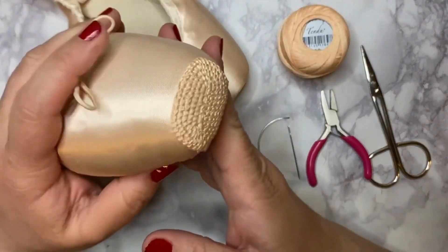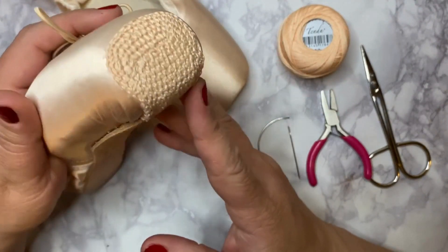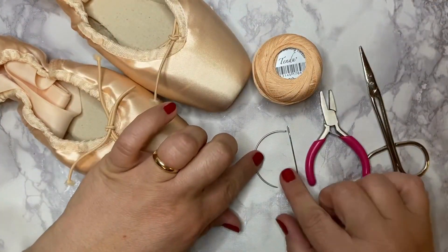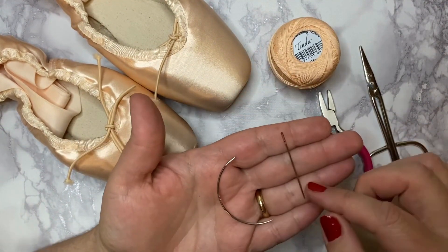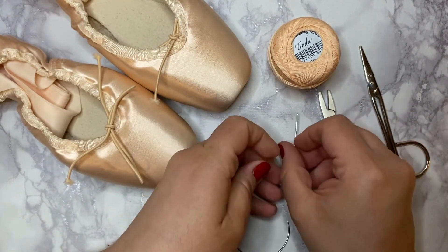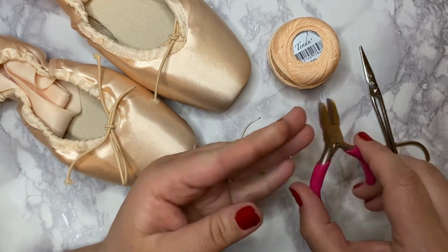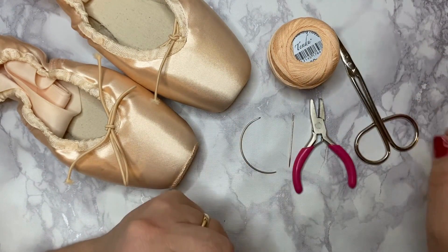In this tutorial I will show you how to darn pointe shoes nice and neat. We will need darning thread. I'm going to use both of these needles - one is a curvy one and one is one with a bigger eye, and a straight one. A little tool to help me from time to time to pull and push the needle through, and scissors. Let's start.